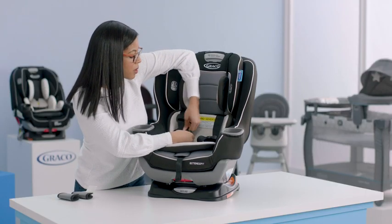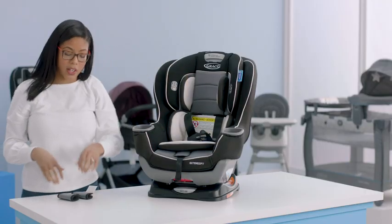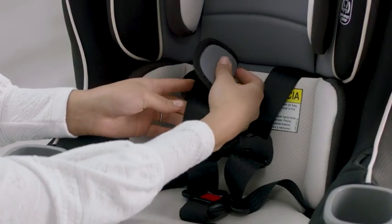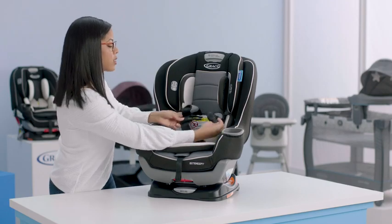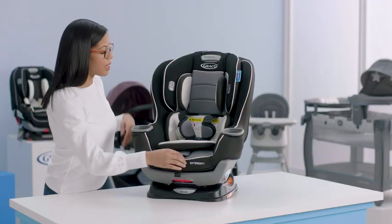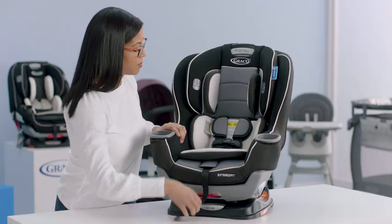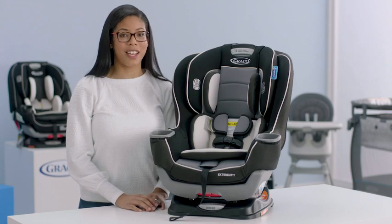Next, attach your crotch buckle. Then add on your harness covers, making sure your hook and loop is on the outside. Then fasten your chest clip. Now you can tighten your harness straps by pulling on the strap in the front of the seat. And now you've replaced your car seat cover on your Extend-A-Fit convertible car seat.